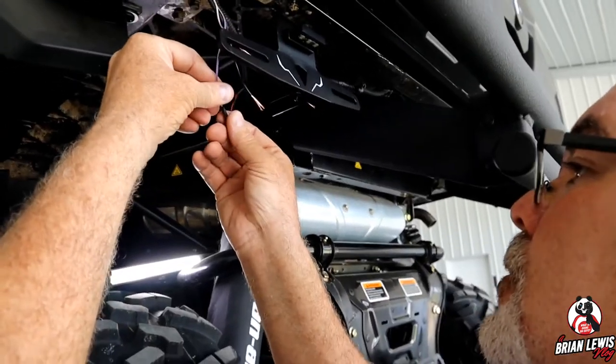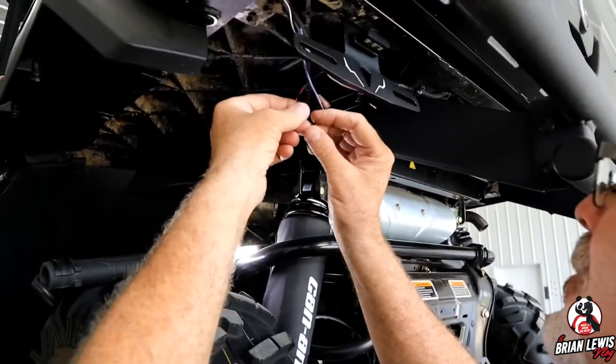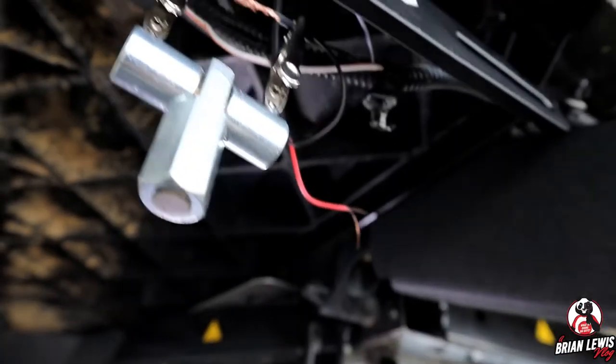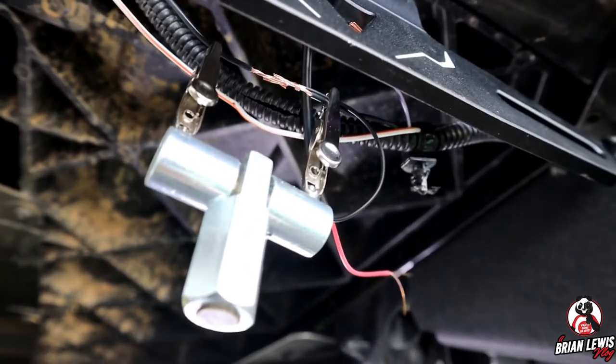He's installing the heat shrink over the wire because once he solders the wires together, he'll bring that over the soldered area, then heat it up and melt it on. We've got the soldering clamp to hold everything in place. In the middle right there, where all those wires are, that's where he's going to solder it.